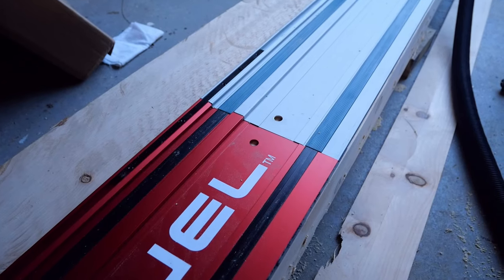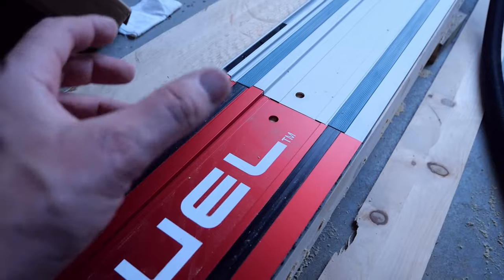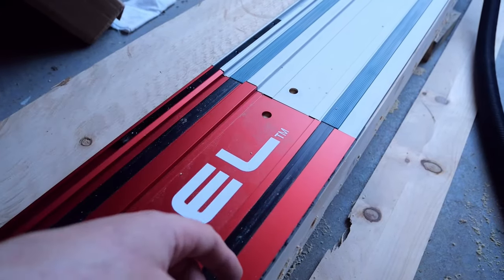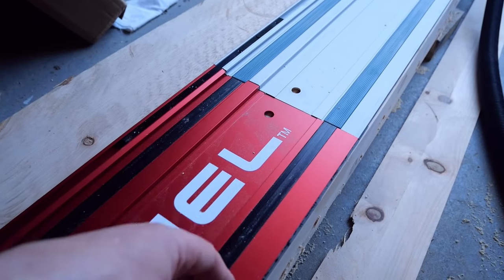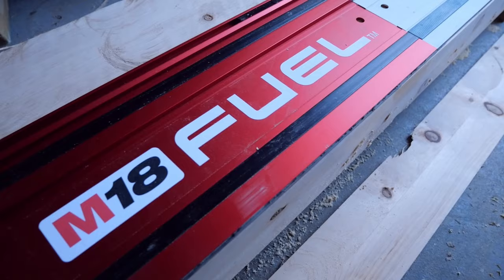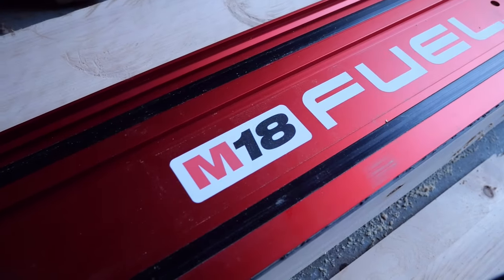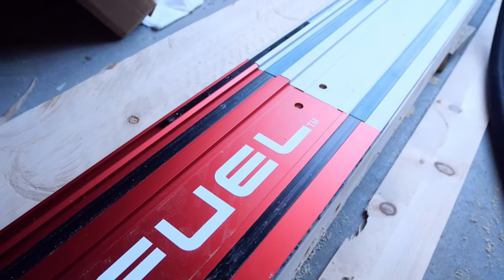Anyway, thanks for watching — hopefully that was helpful. This is only one of my three tool-related channels and not my main one, so check out some of the other things at the end of the screen or in the description. And yes — Milwaukee makes the best-looking track, unless you live in North America where you'll just have a silver one like the Makita.